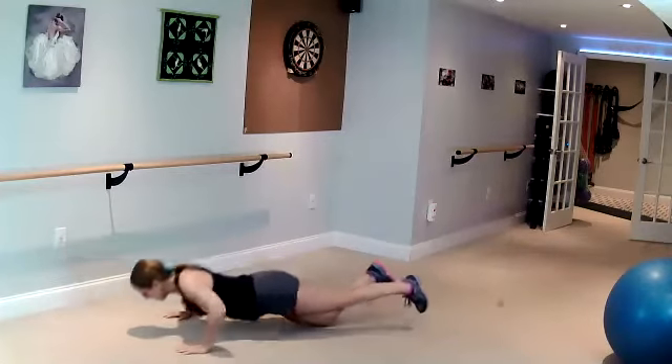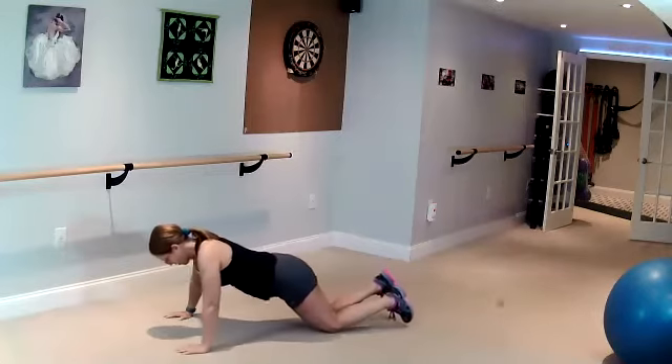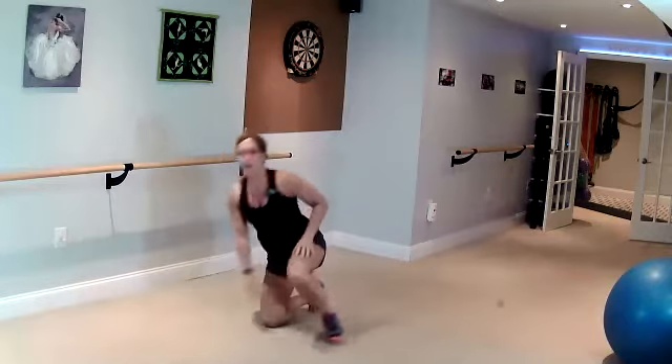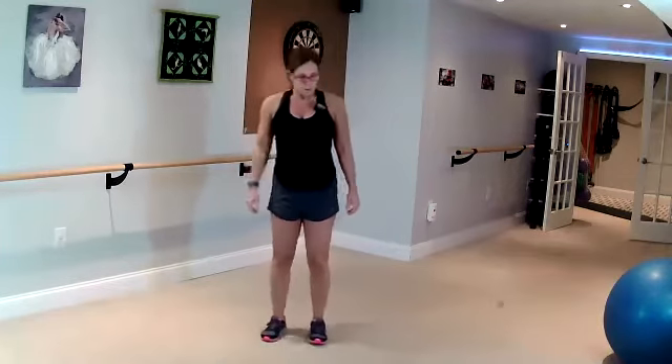Keep going. Come up. Lunge back, knee hop. Heart rate should be up. One side only on this.